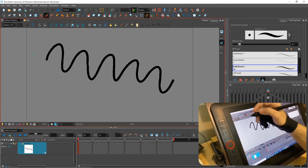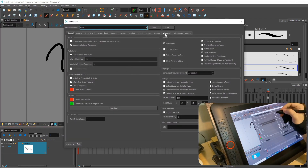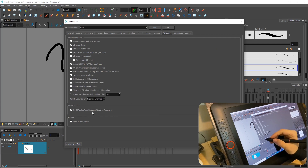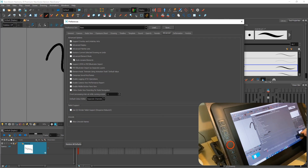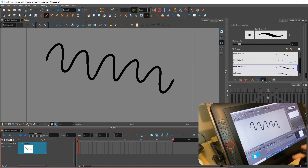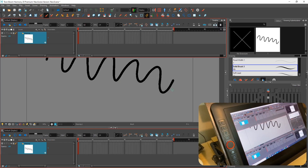After that, go to Preferences and then Advanced. This option should be turned off. Click OK, then close your software and open it again.